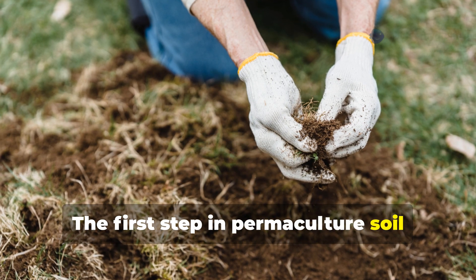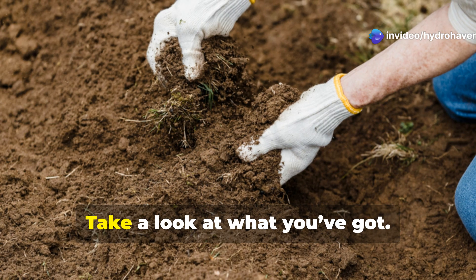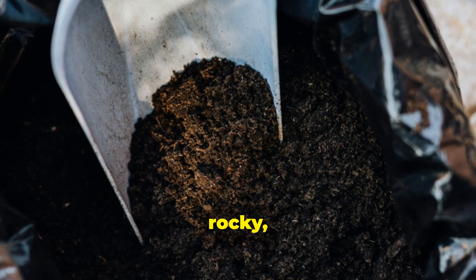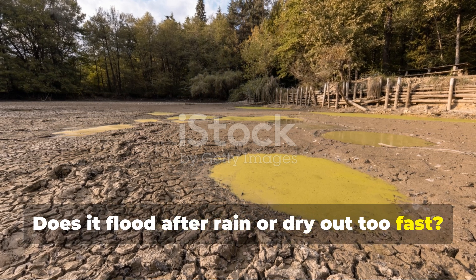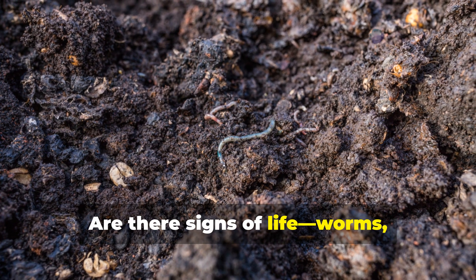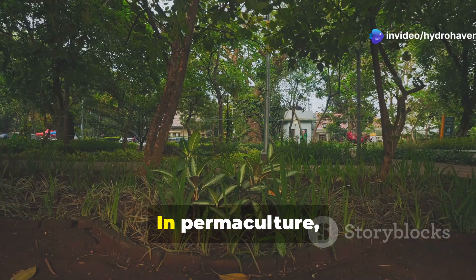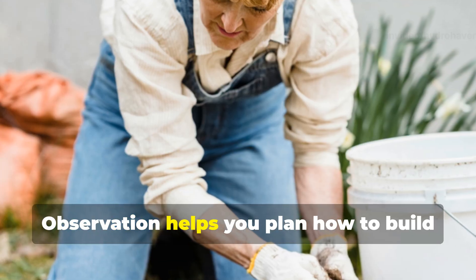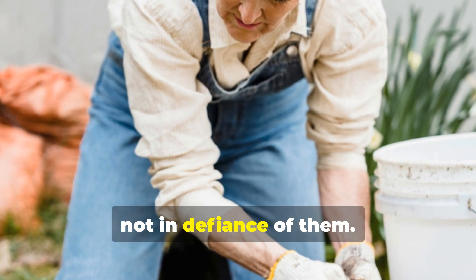The first step in permaculture soil creation is observing and understanding the space you're working with. Take a look at what you've got. Is the area compacted, sandy, rocky, or clay-heavy? Does it flood after rain or dry out too fast? Are there signs of life — worms, weeds, microbial crust — or is it sterile and silent? In permaculture, we don't fight the land, we listen to it. Observation helps you plan how to build your soil in harmony with its needs, not in defiance of them.